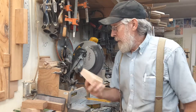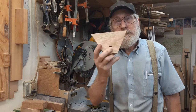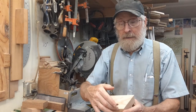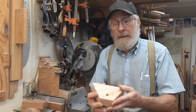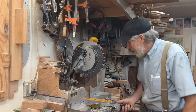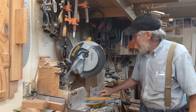Now I'm going to do this at the chop saw. I'm going to cut out this piece here. The measurement at the top is six inches, the bottom to top measurement is three and a half inches, and the angle is 28 degrees. I've got my saw — I'm going to set it at 28 degrees and I have a mark over here.